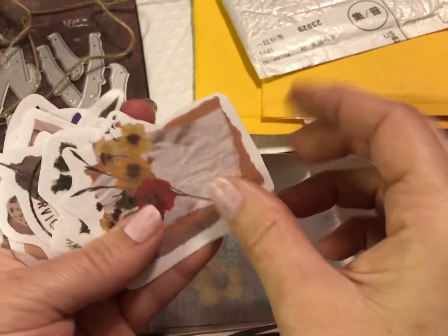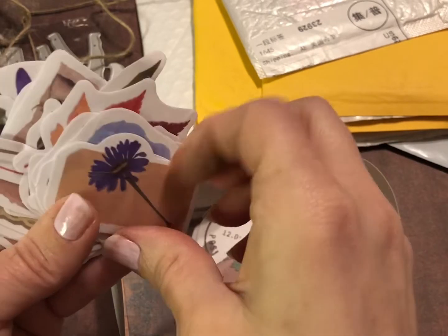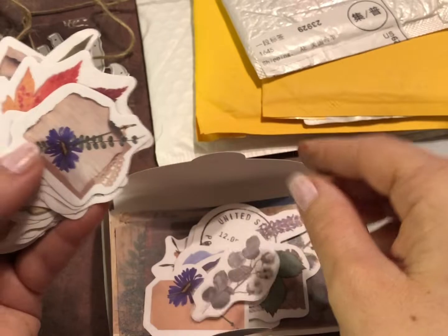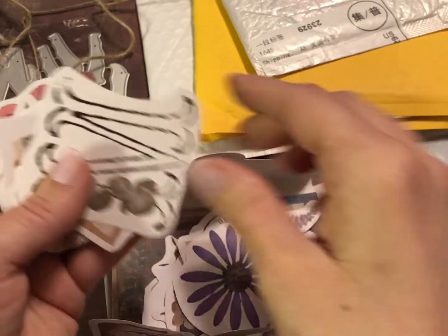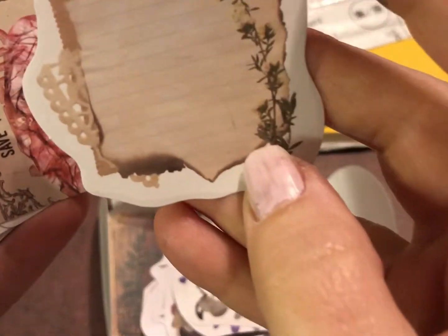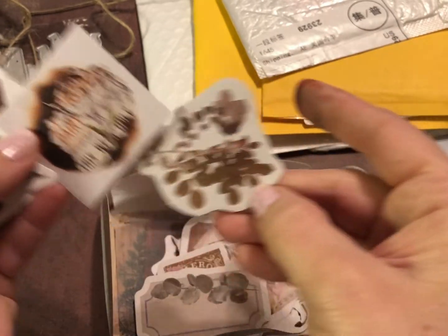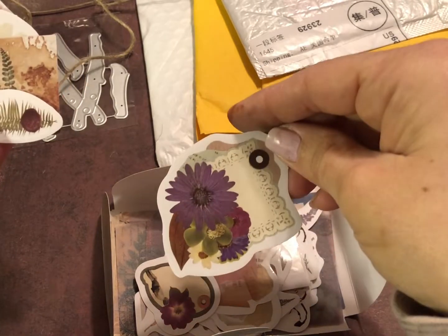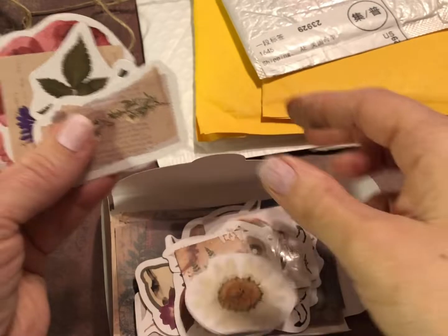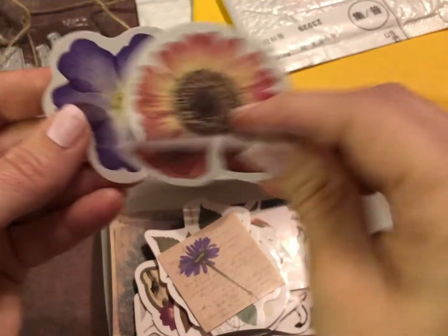And then the rest of these I believe are just stickers — let me flip through them real quick. That looks like a little piece of lavender or something. Some little flower tags, cotton leaves — very cute and just in time for my botanical journal; I'll be able to use a few of these in there. A little cluster, something with a shell, lots of flowers — very pretty. Oh, I like that one with the little postmarks! Those will be fun to put in my journals.